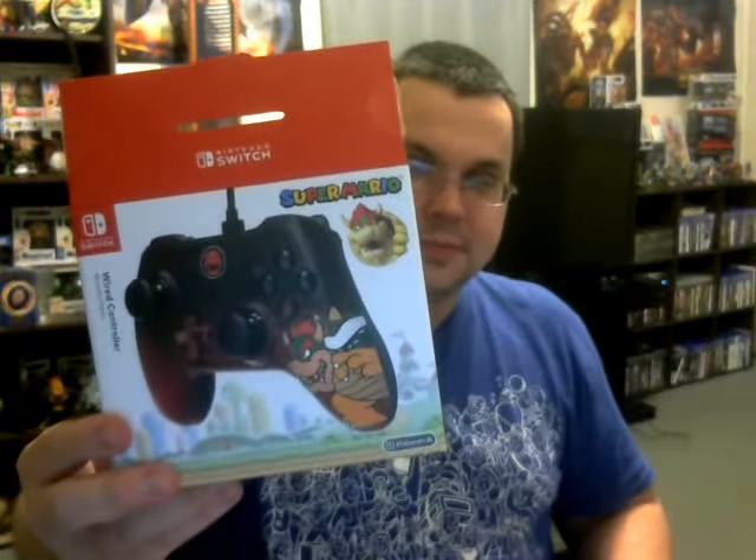I'll go ahead and show the next one. I'm going to pull them out and show them too. Of course, you've got the wires here that connect to both of them into the Switch. There's Bowser right there — that looks pretty badass. Two of my favorite colors are black and red, so I was really happy when I saw this.